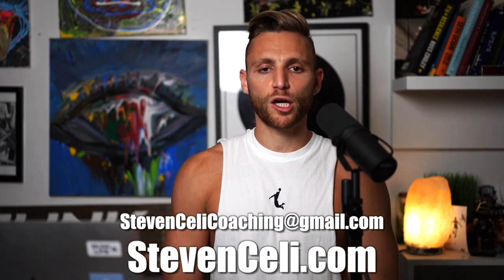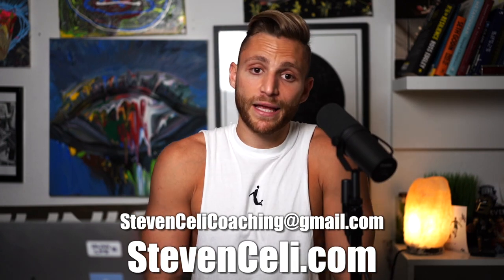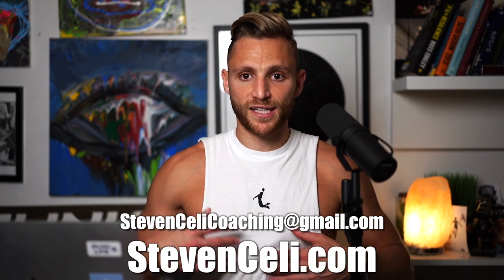If you want my help right now: stevensellycoaching at gmail.com, stevenselly.com. Steven Selle is my name, Steven Selle on all platforms. Steven Selle is who I think I am — except my vessel is just part of my skin, and we're all connected.